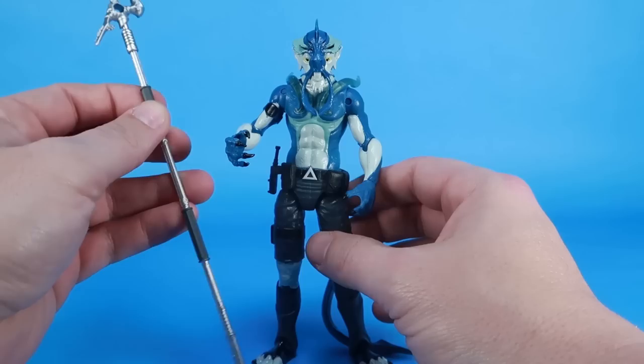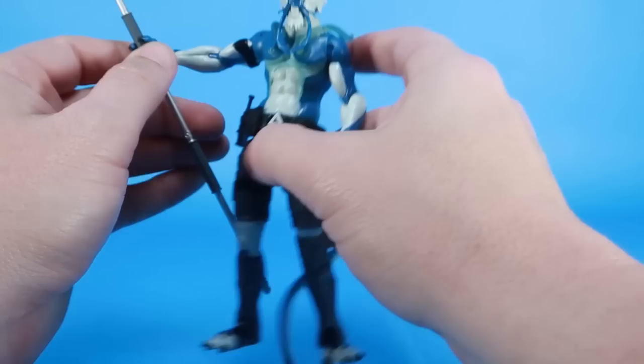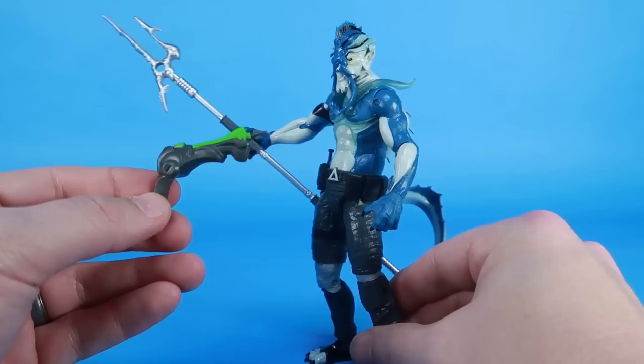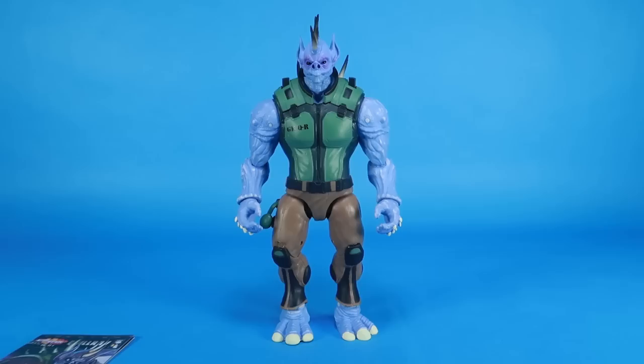El Rey's accessories are great. You can't have a sea creature character without a trident-type weapon — this one has two prongs on there. And we've also got a really neat underwater-looking harpoon gun, which is very cool. El Rey is one of my favorites so far in the bunch.